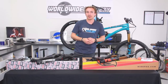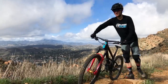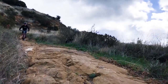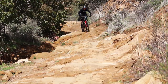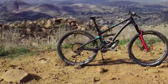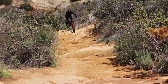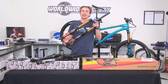Let's cut to some clips of a bike with a Lyric on it right now. And we're back — now we're going to show you some riding shots of the Fox 36 2019 with the Grip2 damper.